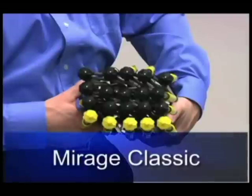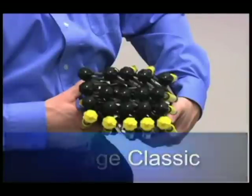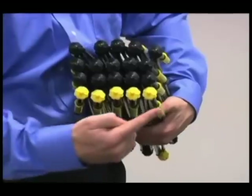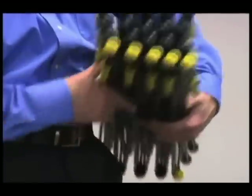The Mirage Classic frame is made of fiberglass and is very durable. The frame connects through a series of yellow connectors located at each hub. There are five yellow hubs on one side of the frame and two on the other.